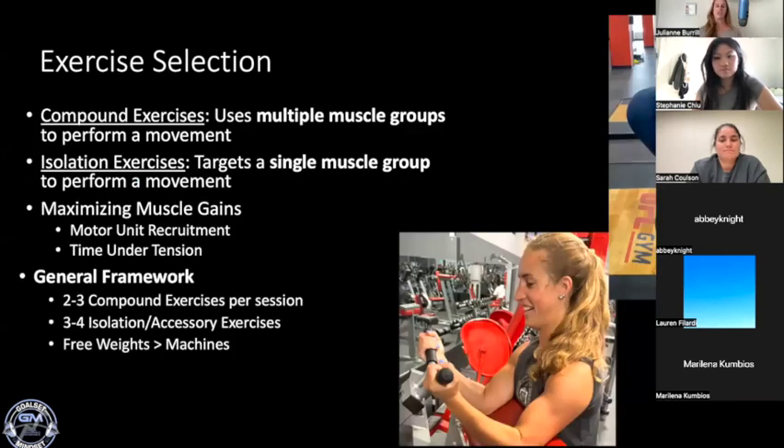When we think about exercise selection, understanding the difference between compound and isolation exercises is key. Compound exercises use multiple muscle groups, often working at multiple joints to accomplish the movement. The Romanian deadlift is a great example of a compound lift — we're using the glutes, hamstrings, core, and back muscles. There's a lot going on there, which makes it a really awesome exercise.